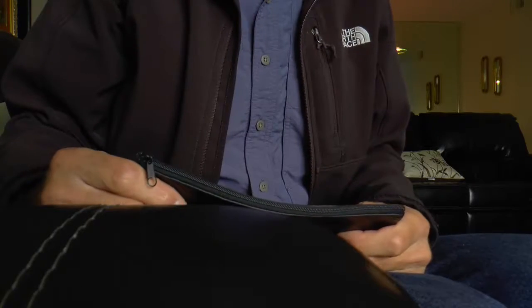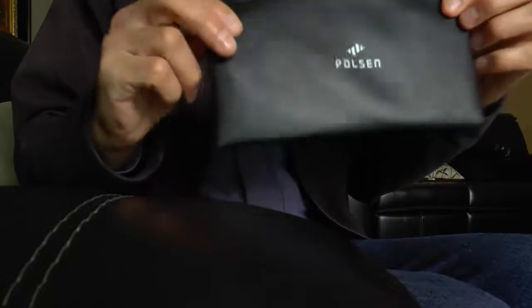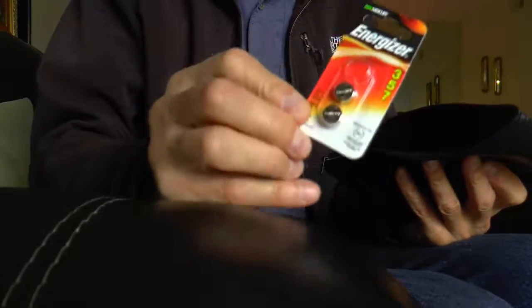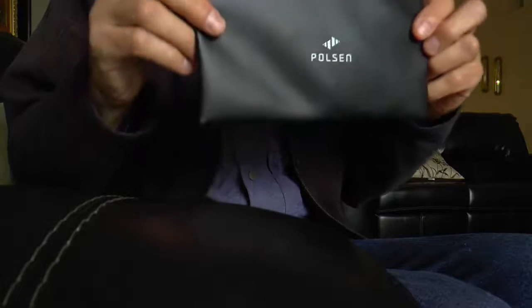Now I have the microphone plugged in so you can hear what it sounds like, and I did tests which are coming after this. They send a nice little vinyl carrying case to put the microphone in. I'll do a number of tests here. This first test is with audio in manual mode, AGC off, and the battery in the microphone.